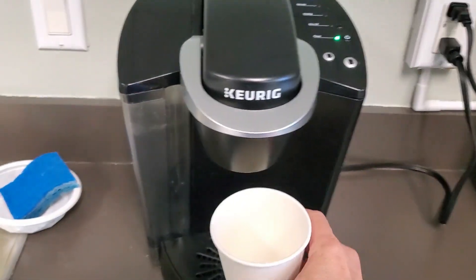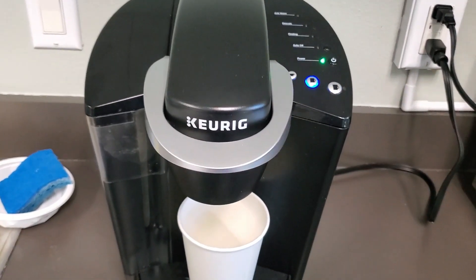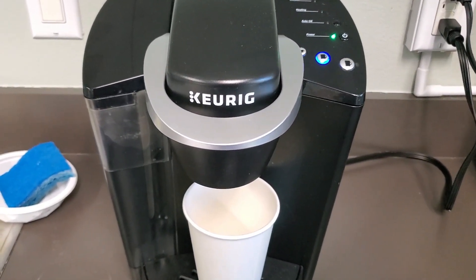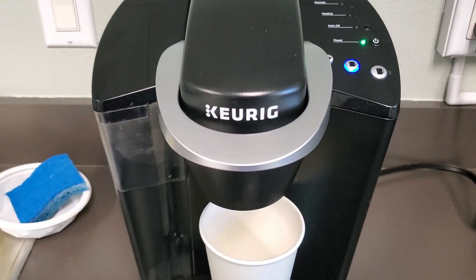Just like this. Make sure you have your cup underneath. I am going to select this middle size and within a minute we're gonna have a delicious cup of coffee. It works so fast and quickly.